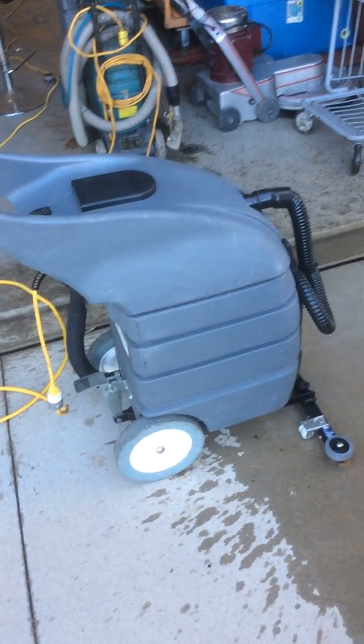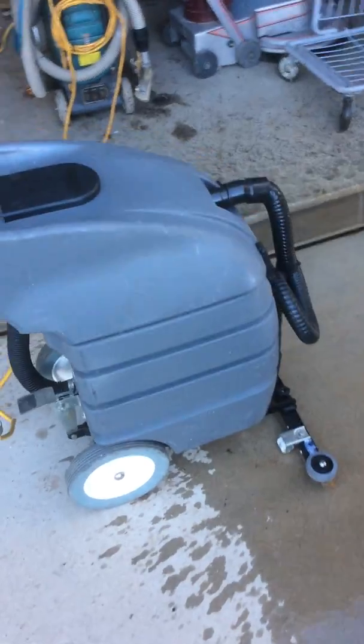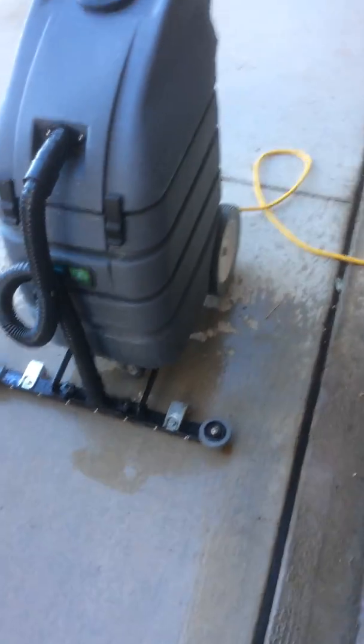This is the Tennant Noble Commercial Floor Squeegee and Water Extractor. Basically, it works on the front end here. For those that don't know, it drops the squeegee attachment to the ground and picks up the water with suction.